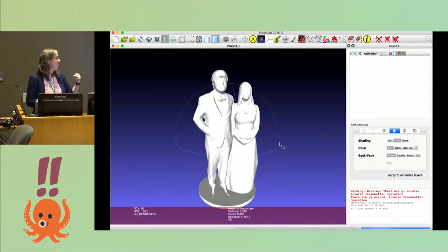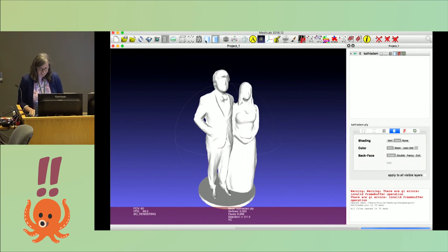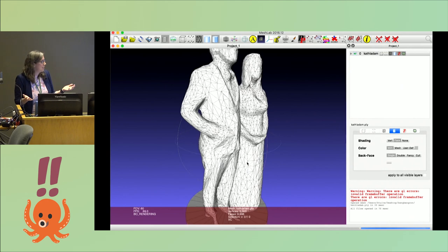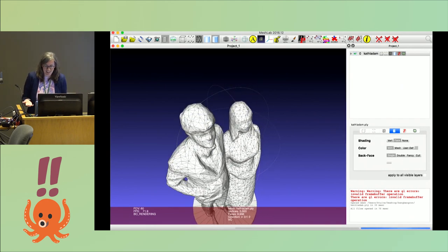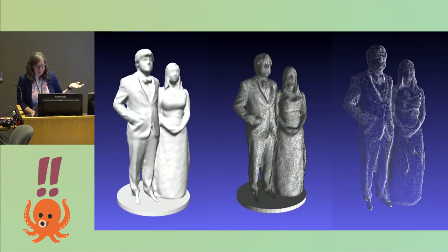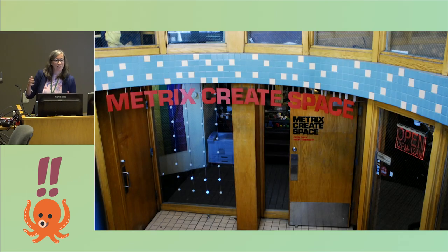We got the 3D model out — here it is. Now we needed to print it, and at this point there were maybe two weeks before our wedding. We couldn't go to Shapeways or something like that. So we had to go to our local friendly makerspace in Seattle called Metrix, which is now closed, and we asked them for help.